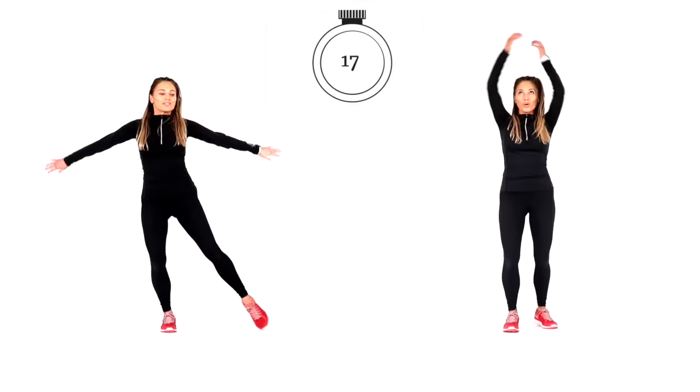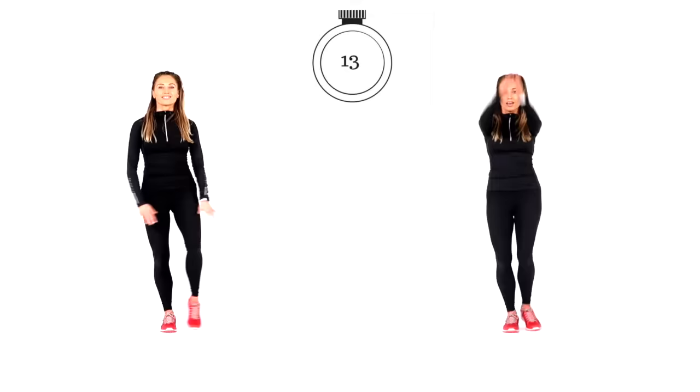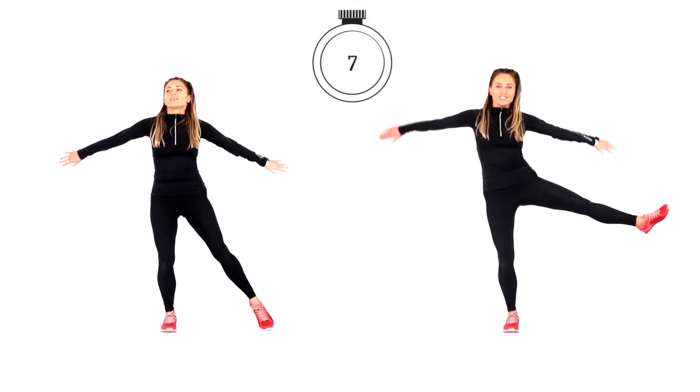Doing really well — this one's great for coordination and balance. Let's change and take that to the other side. If you're following on the right, remember that's the harder variation: two knees then two legs out to the side. If you're following on the left, just do one of each. Keep those abdominals tight — you're doing really well. Last five seconds: five, four, three, two and one.